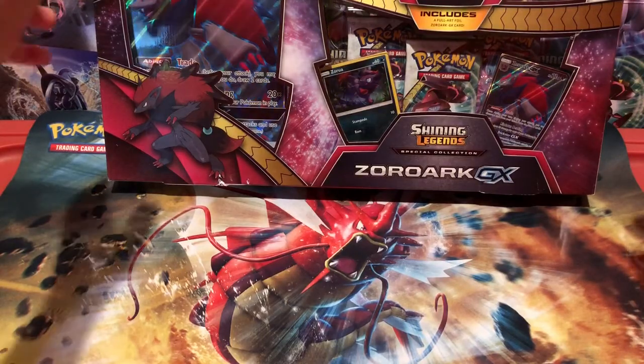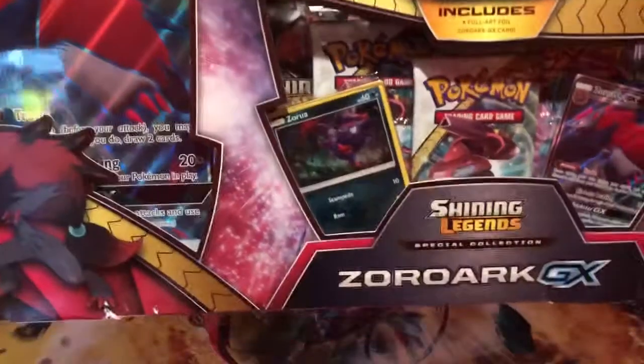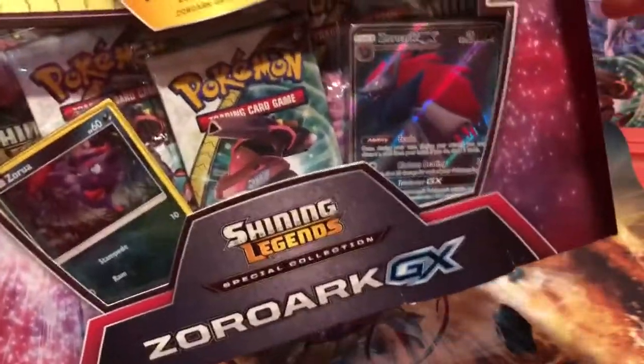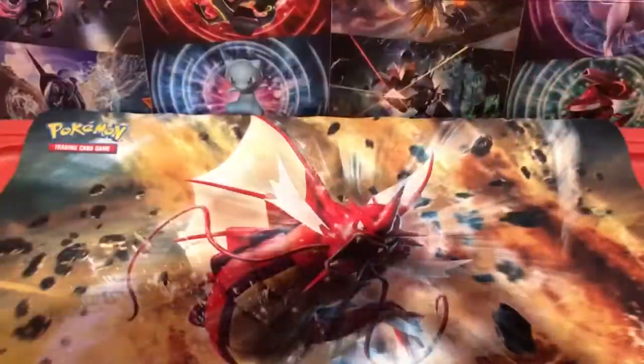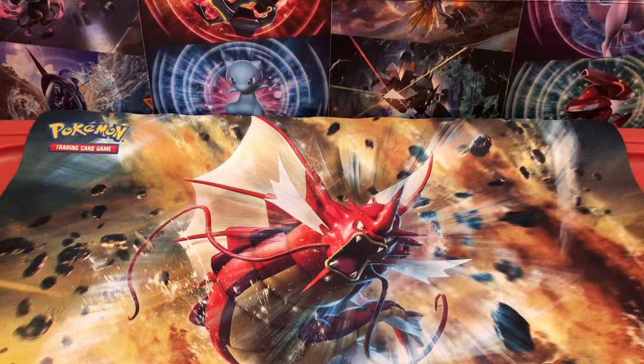Sorry about that guys. Let's get into the opening. I'm actually pretty excited to open this, and hopefully if I ever open another one of these, there's not going to be Ninetales all over it. The Zoroark GX promo in this is really good, and I'm excited to get it. And hopefully maybe we can pull another Zoroark in this box.